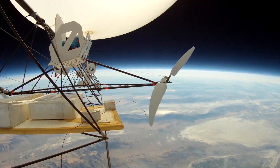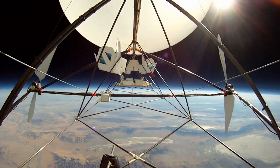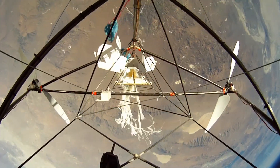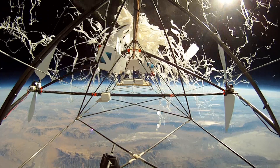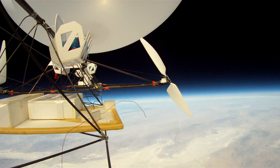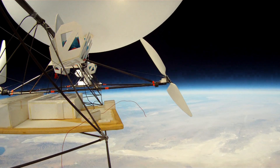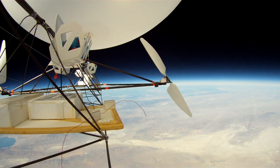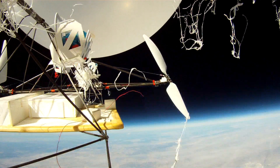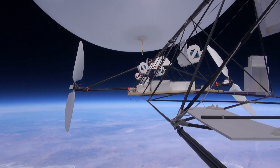Here's the Tandem running at 95,000 feet. And here's the burst. This is the nose going down, trailing the aft balloon. Now from the second aft-looking camera.